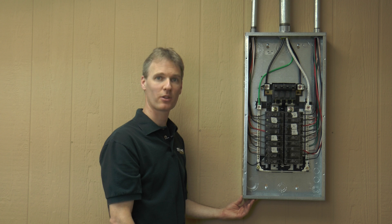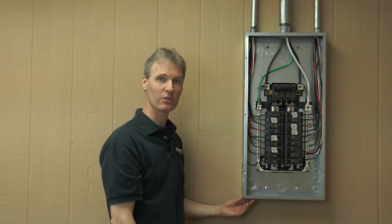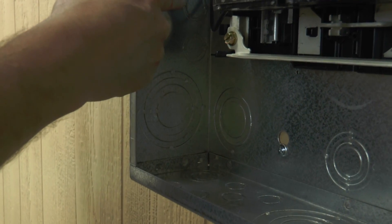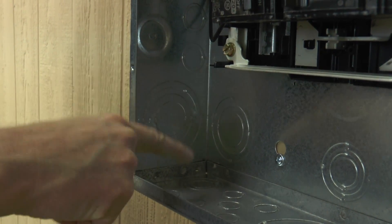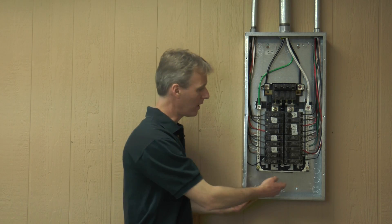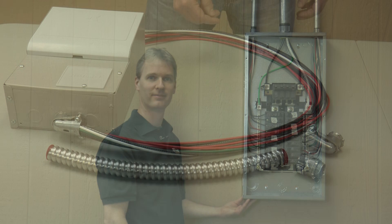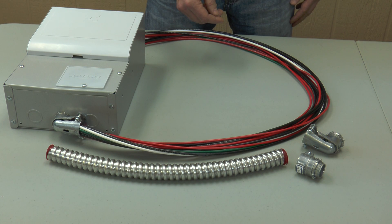To mount the transfer switch, we're first going to choose a three-quarter inch knockout in the main panel. Wires from the transfer switch can come into the main panel anywhere on the sides or bottom. I've chosen a bottom knockout location to make it easier to bring wires up either side in the main panel.